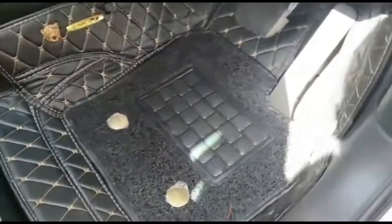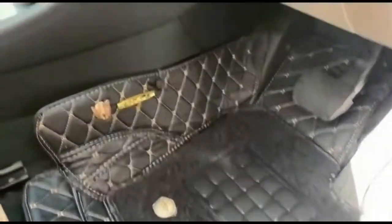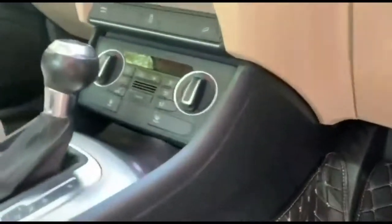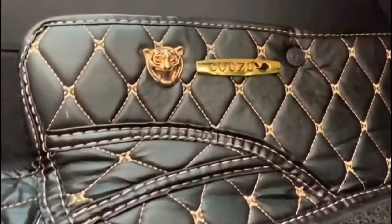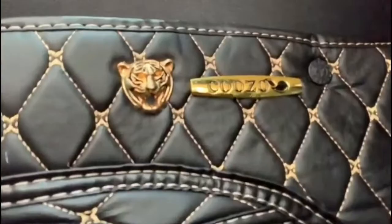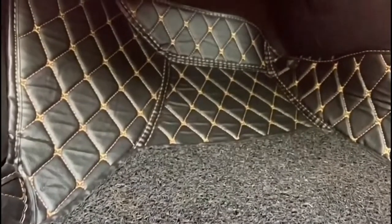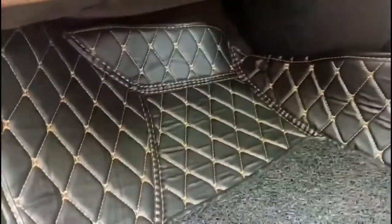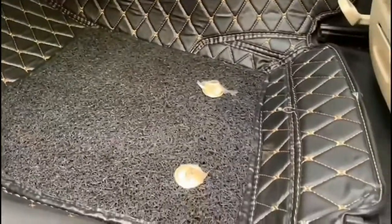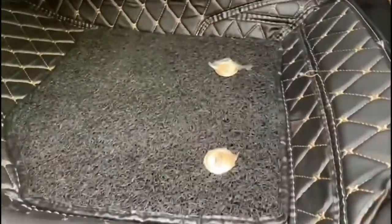I was facing a lot of problems when I was using the old type of mats. The old type of mats are not too good — they are actually average mats. When I used the previous mats, I was facing many huge types of problems.